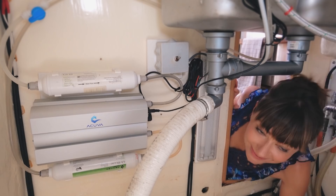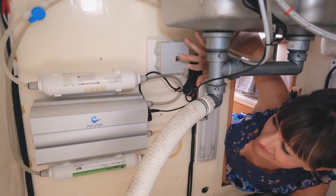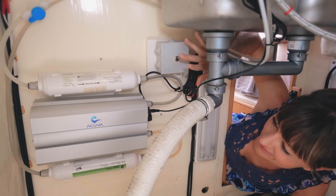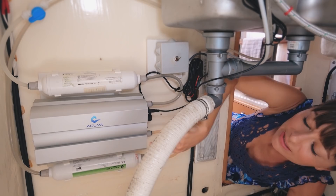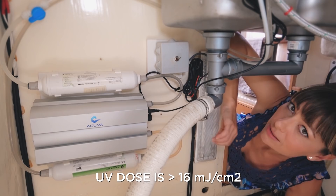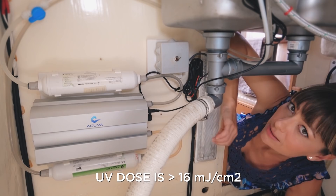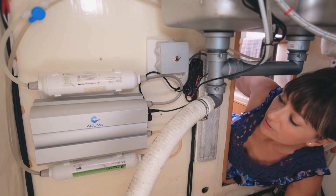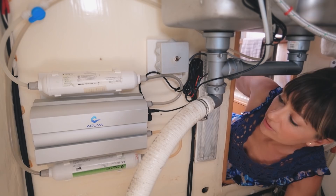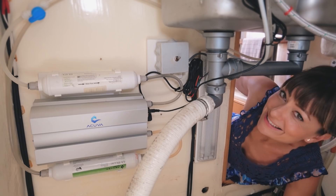Welcome to underneath our sink. This is our little system set up under here. We have our carbon-based filter, which is here — the water comes through here first and then flows into the Acuva, where the UV light is on. It swirls around in there, and the key is that it has to stay near the UV light long enough to actually kill everything — and this does that. Then it comes through this remineralization filter, which we added as an extra step, because it's always good to add minerals back into your water when you've filtered and purified everything right out of it. But honestly, it's also because it's supposed to make your coffee taste better — and we are coffee snobs.